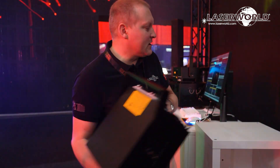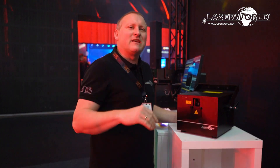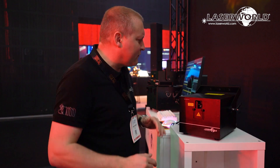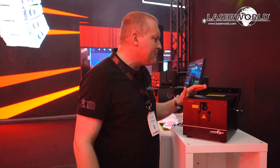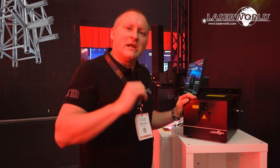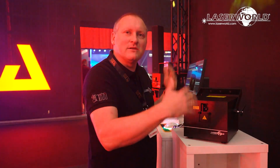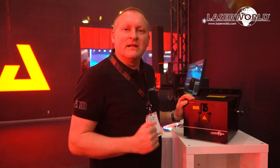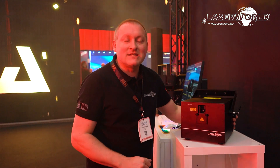This type of laser system at that power level you would normally use outdoors — it's not something for a really small club, but it's really punchy and powerful. So we also added waterproofness: IP54. You can use it outdoors in the rain and not worry about it. And even in a nightclub you benefit from that because you don't get much dust ingress, so the maintenance requirements are really low.